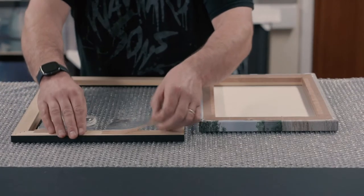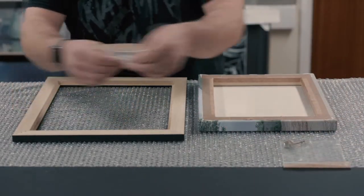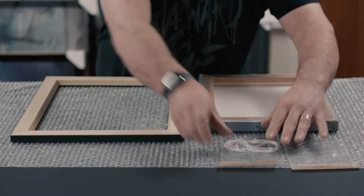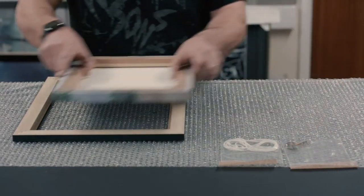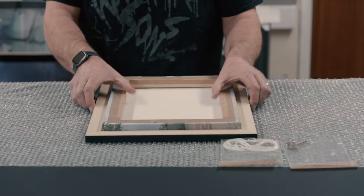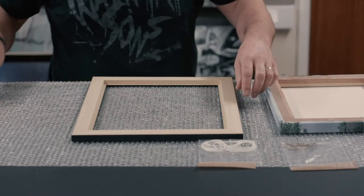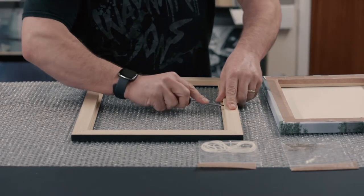Before you get started, you'll need to make sure that your canvas fits. Place the canvas into the back of the frame. Make sure that there is a little bit of movement — a small amount of movement is essential, as both the wood of the frame and the stretcher bars will contract and expand in changing temperatures. If the canvas is a tight fit inside the frame, you'll find the canvas becomes baggy over time. Once you're happy that the frame is correct, we can get started with the fitting.